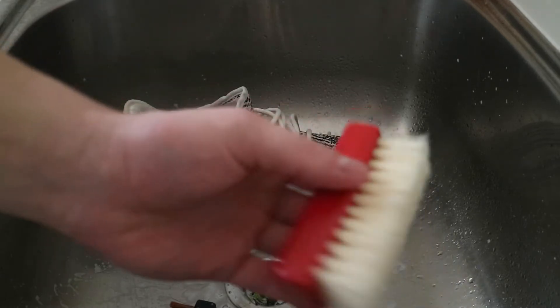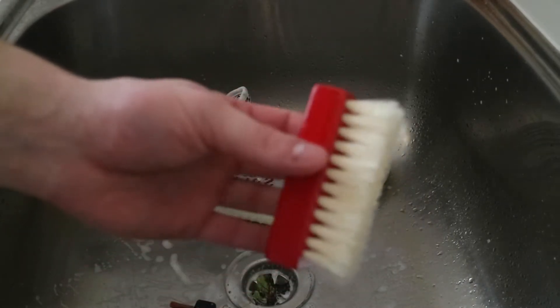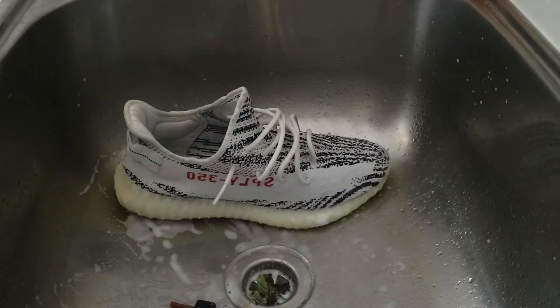Now to clean the sole of the shoe, I'll be using the harder brush, which will really dig into all that dirt.